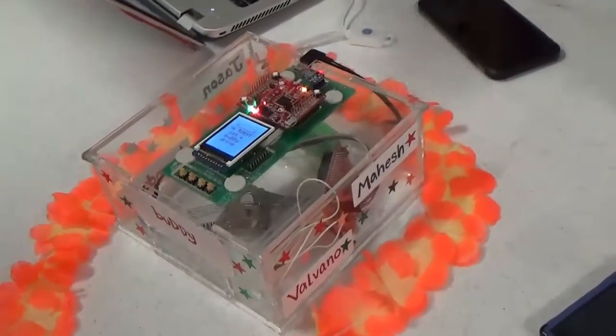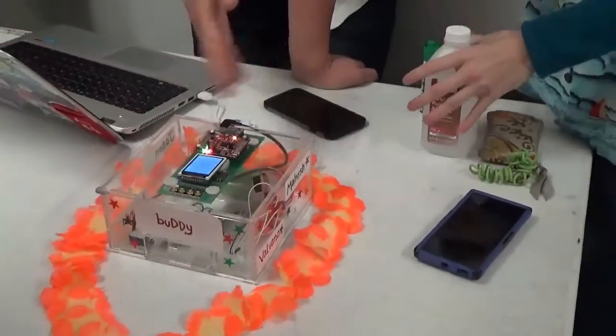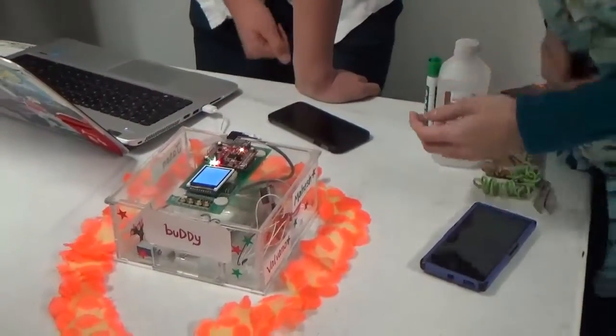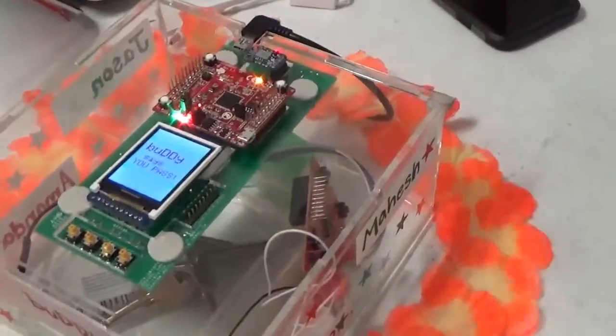Meanwhile, now that your friend arrives and he's sober, he can unlock the box - he'll press R. And now it shows he's sober. You passed! And we get our keys back. Nice.